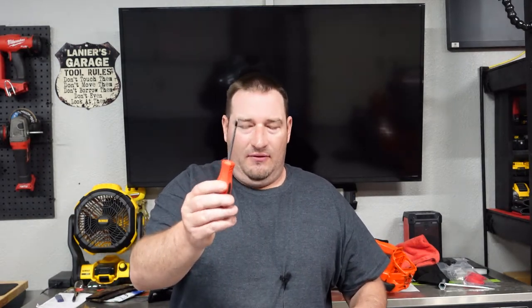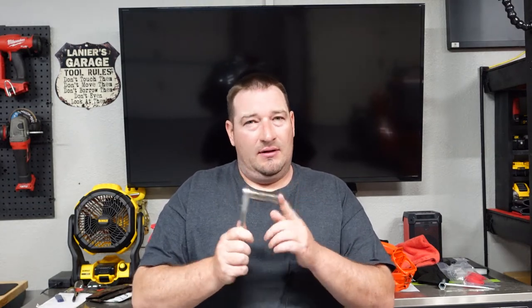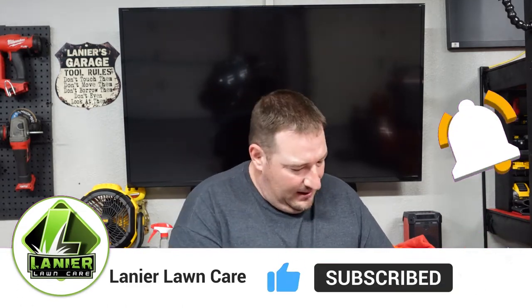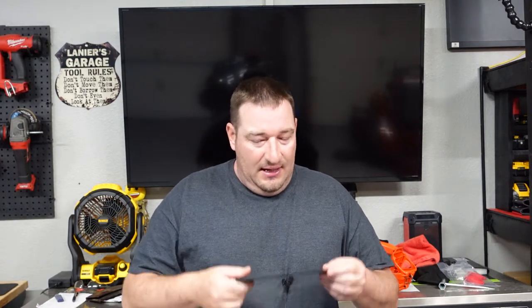Some tools you're going to need are a smaller screwdriver, needle nose pliers, and a 17 millimeter socket. Now this is for the Echo edger, so it could be different — this is a 17 millimeter. And of course you're going to need your new edger blade. We're going to pull off the golden edge blade, put on a regular edger blade, and show you how easy and simple this is.